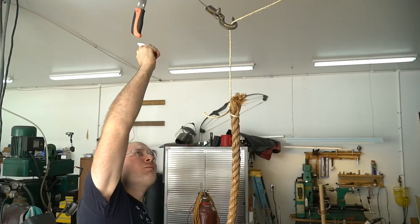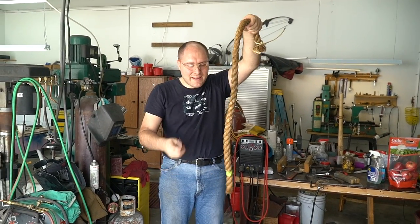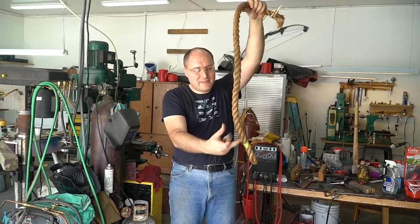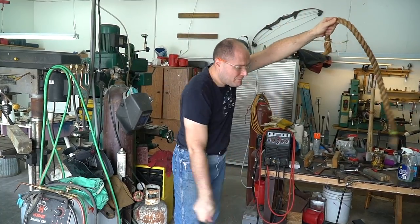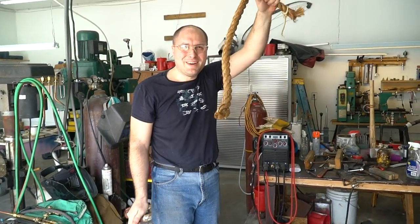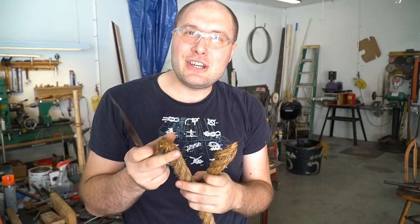I've done this with big knives a lot — just holding the rope up with one hand and cutting it with the other. Normally the rope is long enough to have it over my shoulder, but it's all I've got. Let's see if I can do this. Try again — try a little higher. Oh yeah! Don't try that at home unless you're very sure you're not going to cut your hand off.